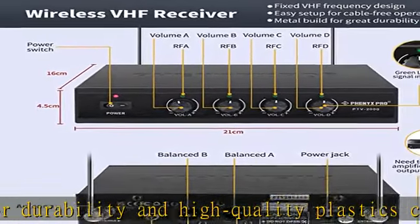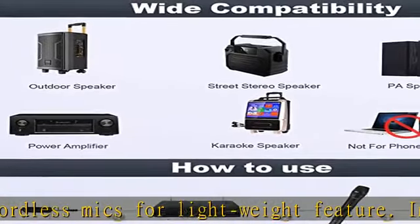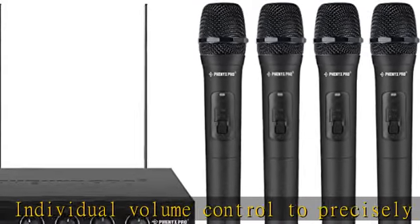Reliable performance: cardioid handheld microphone capsule enables easy sound pickup and smooth transmission. Each cordless microphone delivers state-of-the-art clear, true sound performance. The wireless DJ microphone system features a stable fixed VHF signal for unsurpassed interference-free and distortion-free operation.